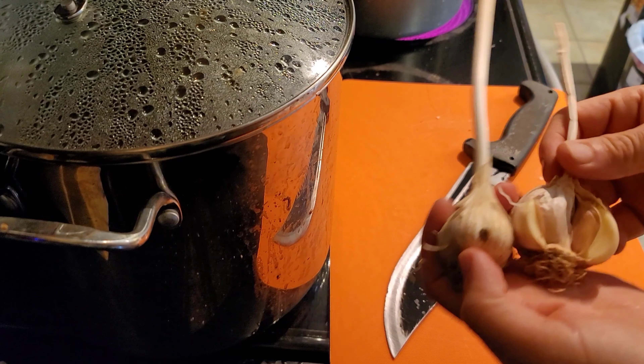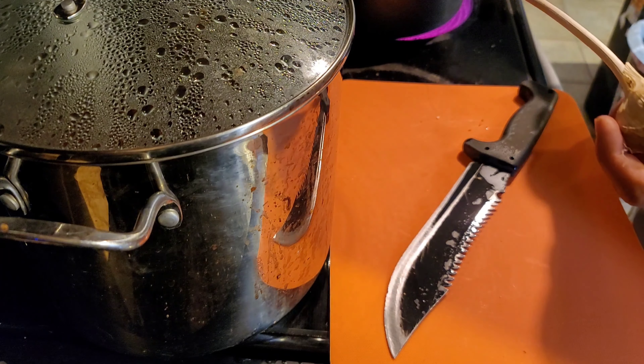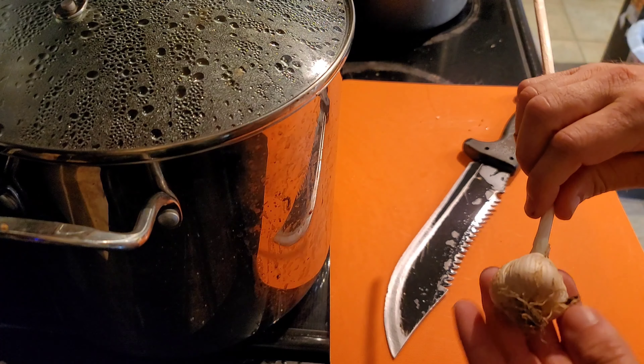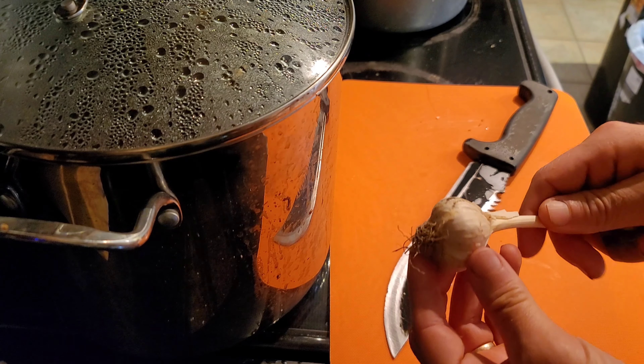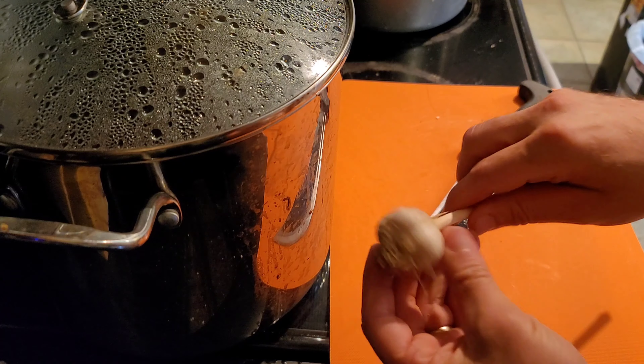I've got two garlics here. This is a soft neck variety I'm not going to be using but I did grow. This is a hard neck but it's the smallest of my batch. You want to always use your smallest garlics because you want to plant your biggest cloves, so I'm going to use my small garlic cloves here.